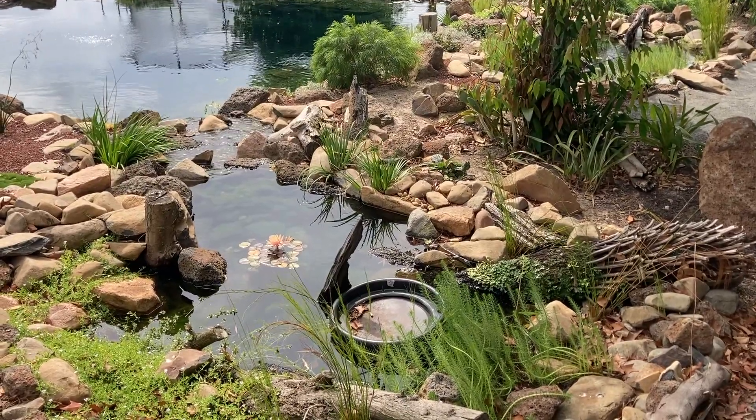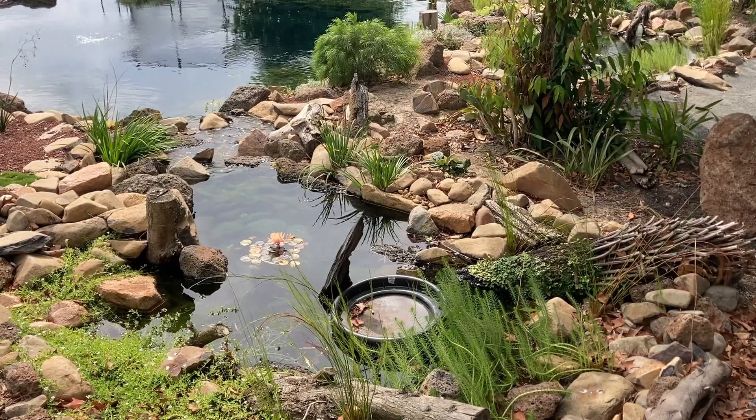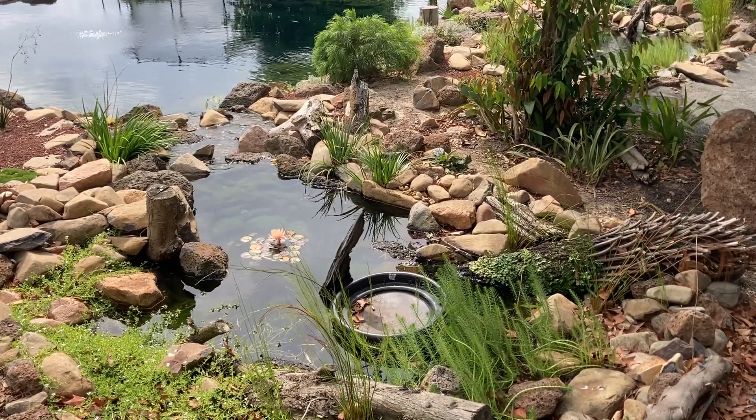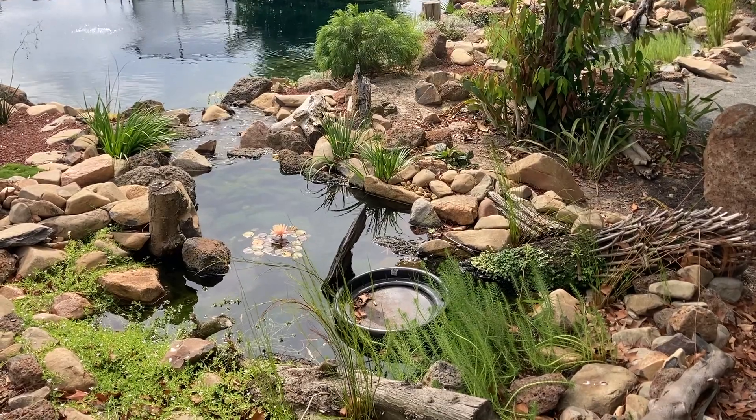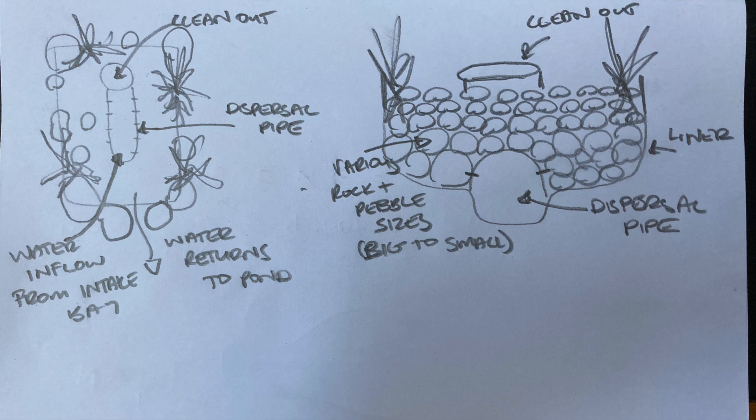Because this bog filter is made out of liner, I didn't want to put a hole in it for a cleanout, so it has a barrel that goes right down into the deepest part of the filter. It's pretty much a poor man's Aquascape wetland filter. If you want to see how this one was constructed, I'll link the build video down in the description.